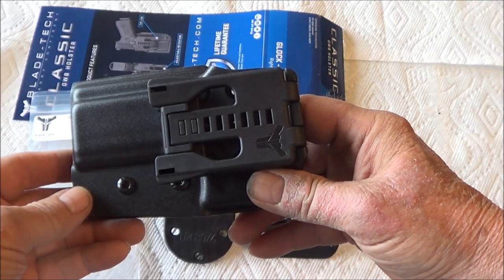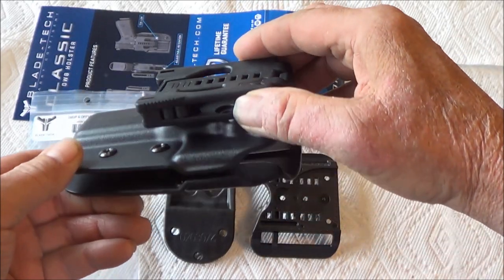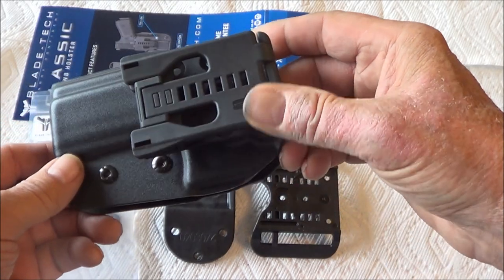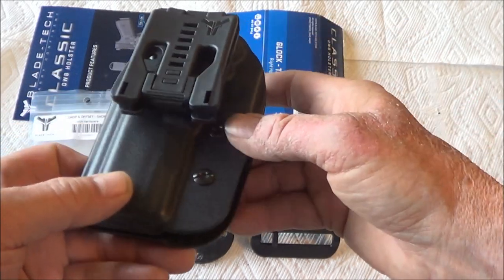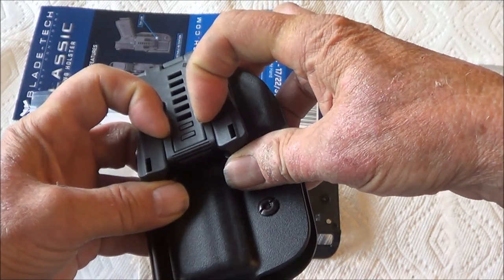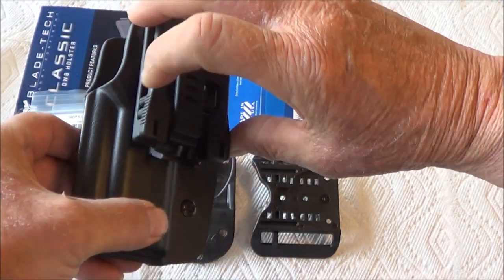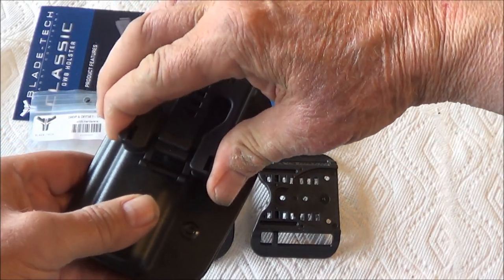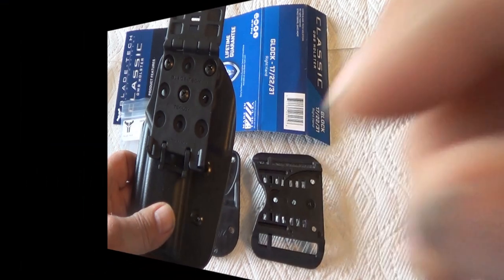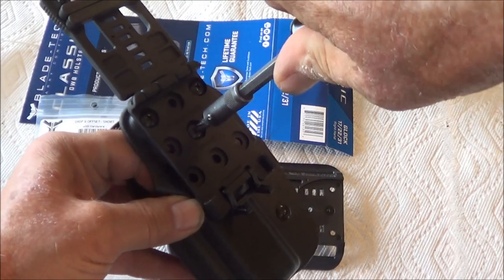Since I wanted to use the Dropped and Offset feature of this holster, I knew I needed to take off the part used to hold a belt when you're not doing the Dropped and Offset. I spent a few minutes figuring out how to get this off — if I press on these two little tabs and slide that about 90 degrees, there are some serrations. I press in on those and lift up, which gives me access to these three screws so I can take this off. I loosen the three screws and remove that portion.